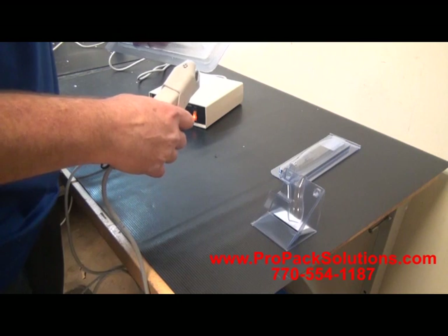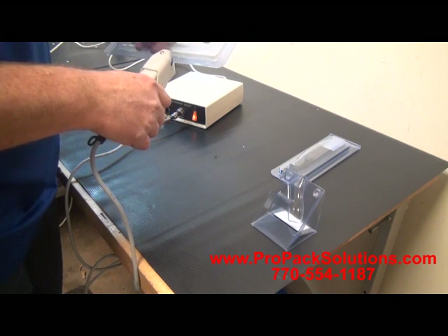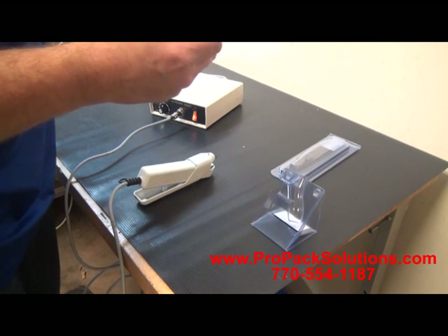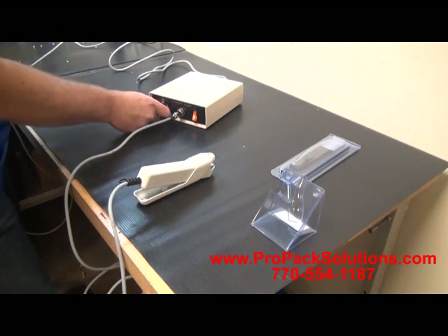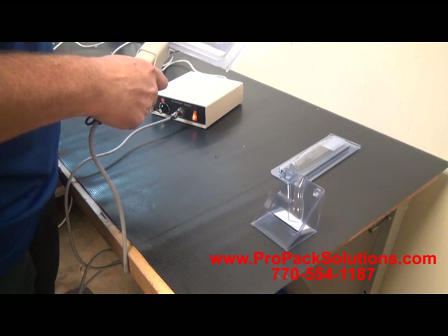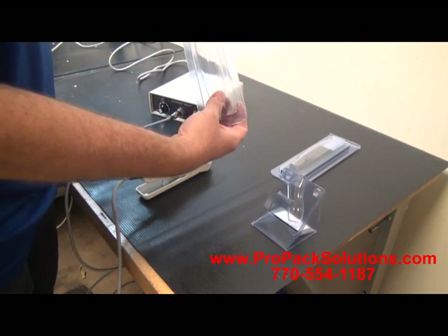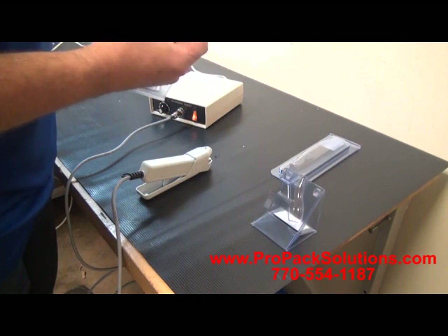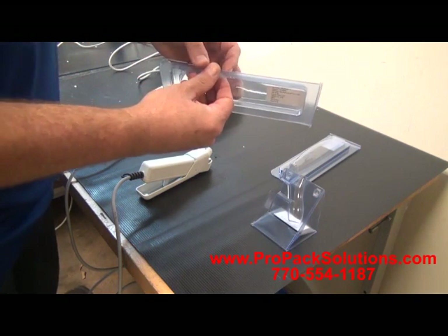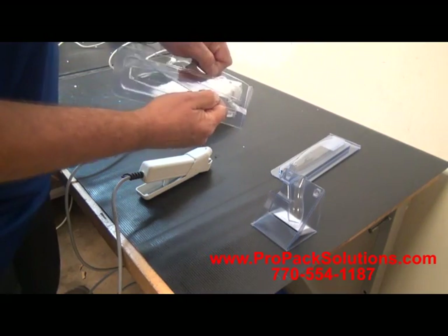This is the first clamshell — the longest one. Checking if the heat duration was long enough, then applying a little bit more heat. Three seals. That's what you're looking for: completely sealed. You have to tear it to get it open. That works well.